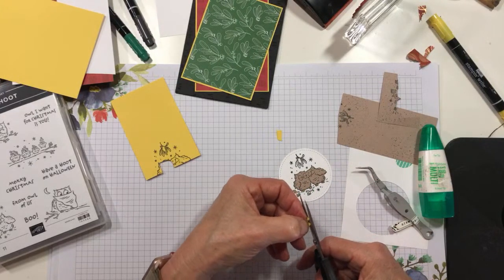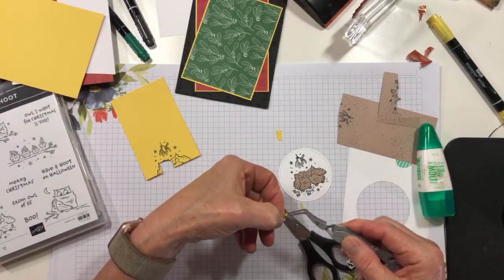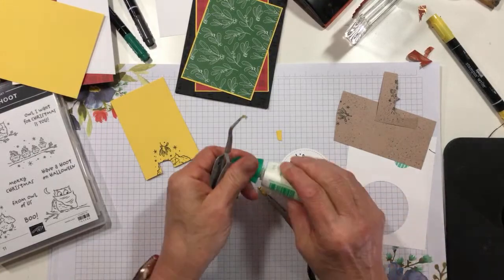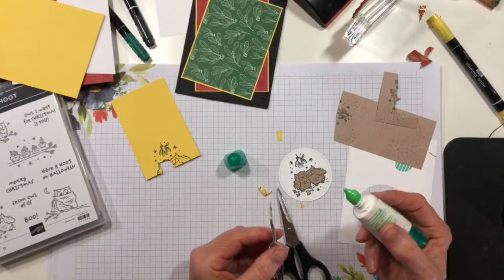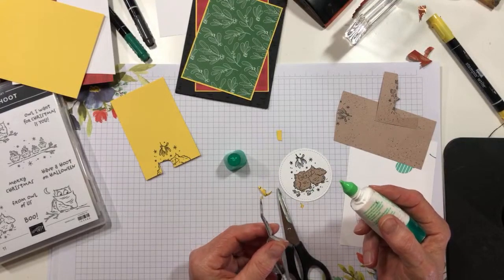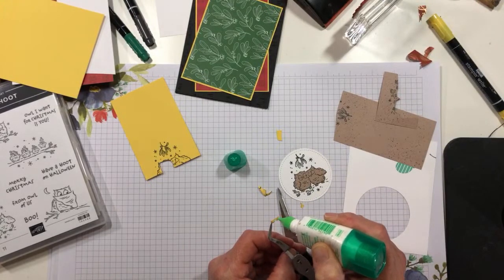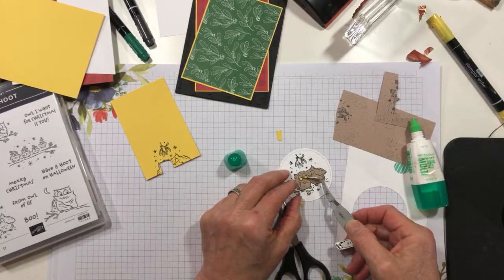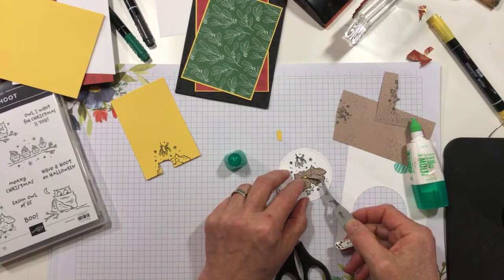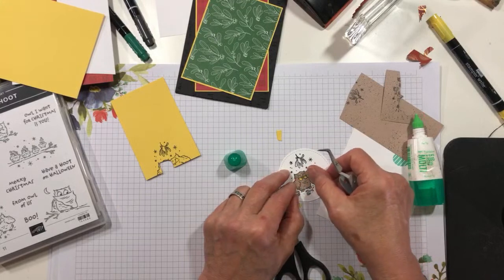If you have owls around you that have brown eyes, you don't have to do this step. I haven't got close enough to see whether my owls have brown or yellow eyes, but I'm just assuming they have yellow because that's how you see them in all the cartoons. Hold your breath, everybody — that this works out the way I wanted it to. And it did!